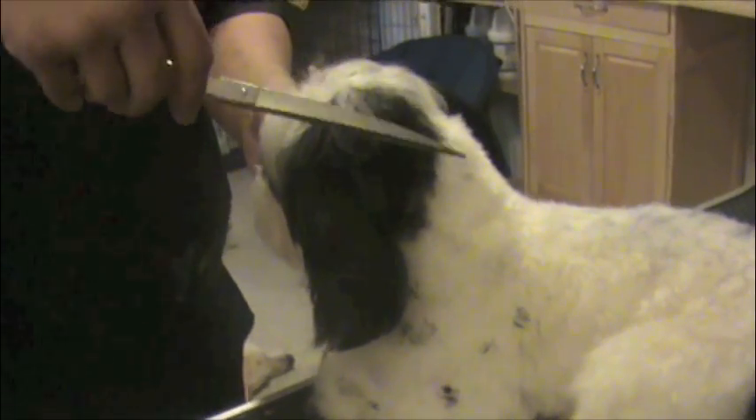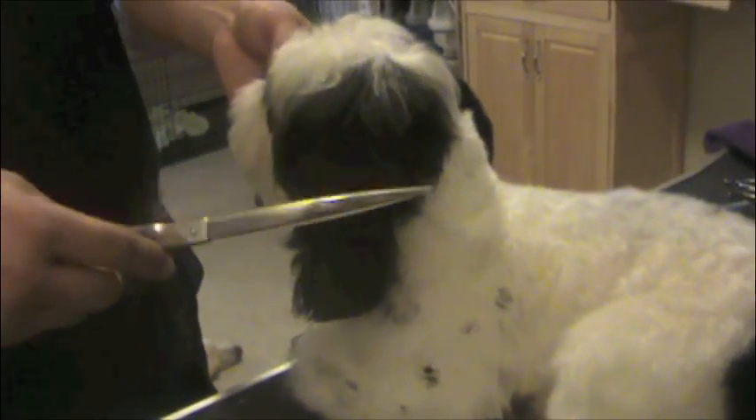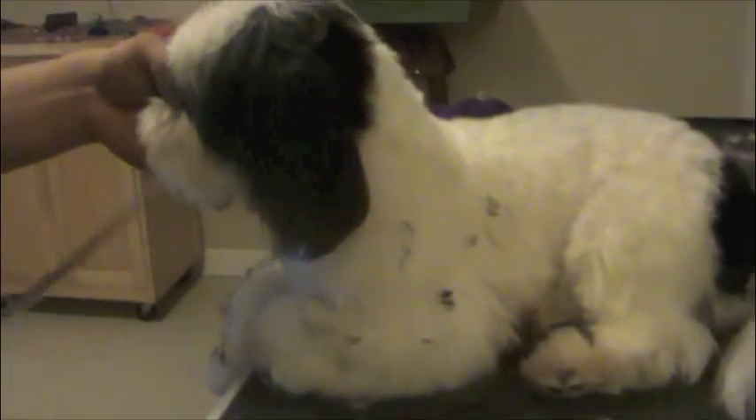These are not things that you just automatically achieve one day and say 'I achieved calm, confident, and caring.' It's more, in my opinion, something you work on. These are characteristics that we want to practice every day, especially when grooming our dogs — becoming calm, confident, and caring.